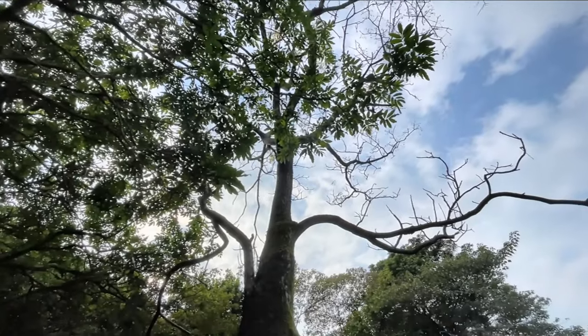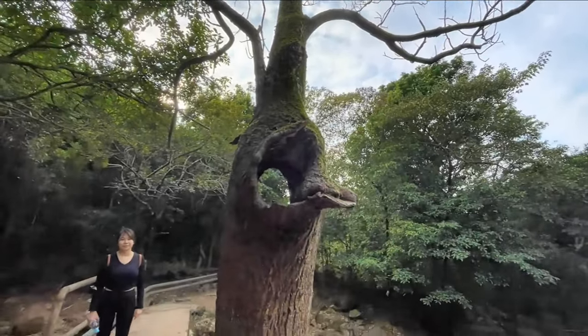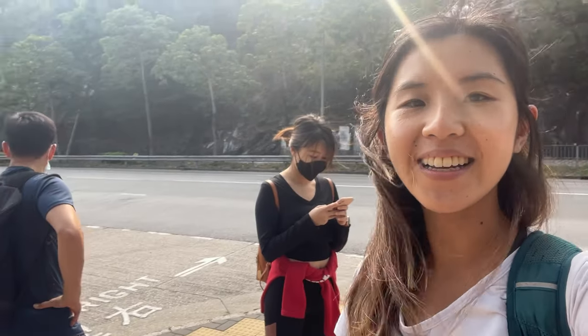It's a short walk up the Diamond Hill Earn Cemetery with the added bonus of seeing the empty heart tree. Hi guys, welcome back to Love Travel E. Today I'm with some friends and we are hiking an easy trail to the Shark Rock.